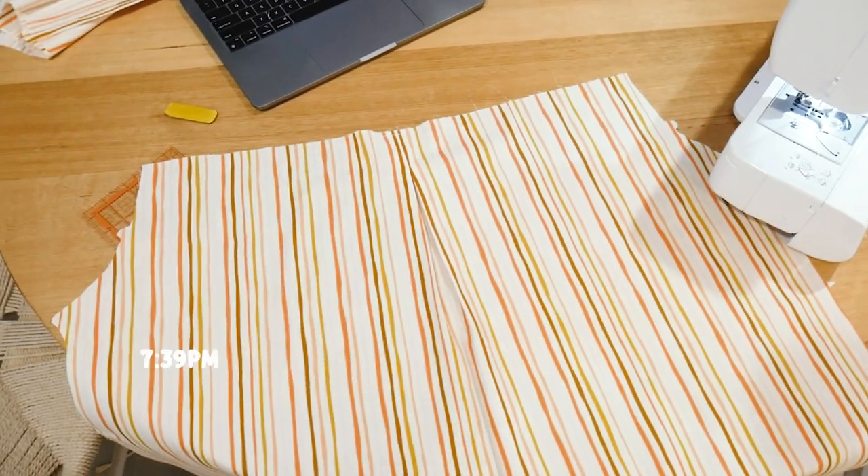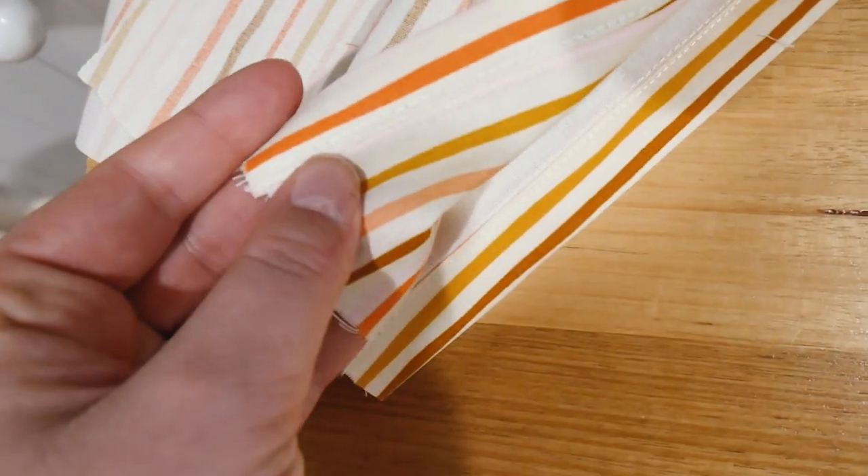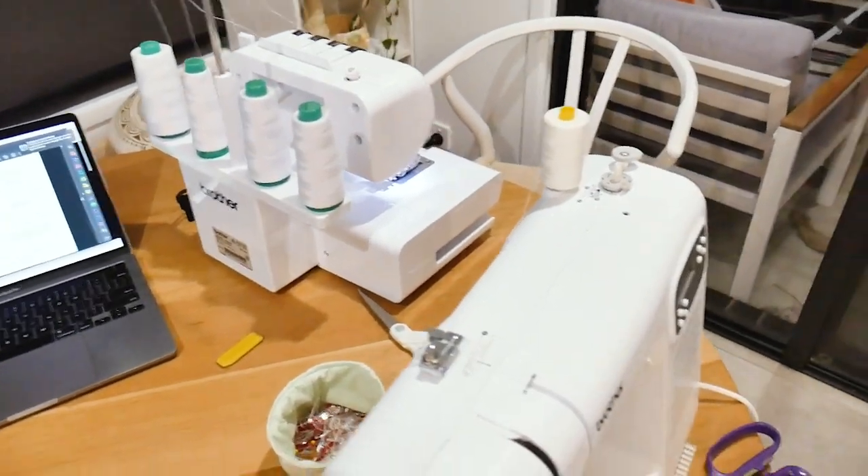It's currently 7:39 and this is the entire back section — I'm just about to attach the yoke and the front sections together. I just wanted to show you this pleat that I've done — it's so nice. These are the front sections where the button bits go. We're on track and I'm not really fatiguing too much. I'm just in an argument with myself about whether to overlock or not because I'm up to the stage of overlocking and finishing the inside, but I have a love-hate relationship with my overlocker.